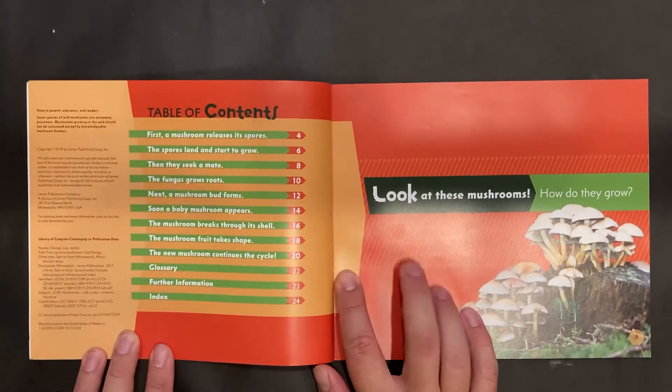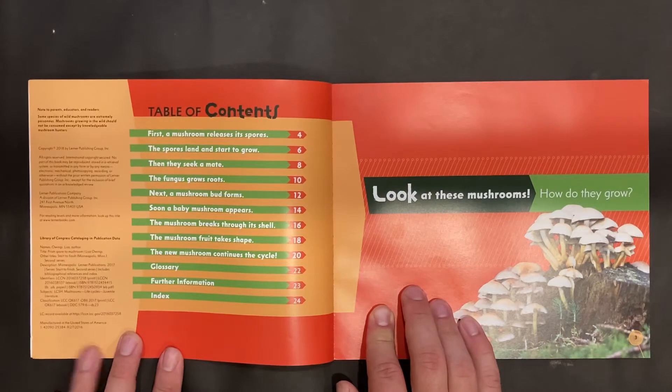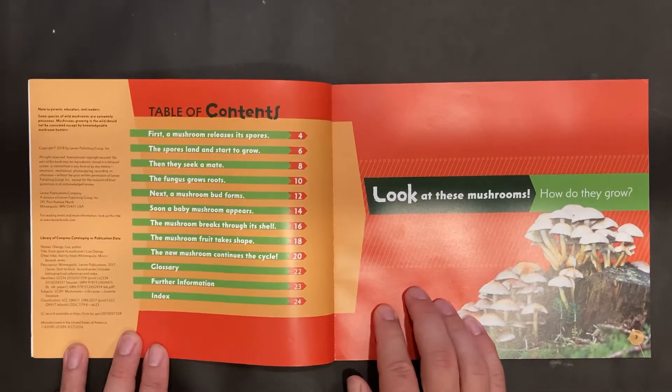Note to parents, educators, and readers: some species of wild mushrooms are extremely poisonous. Mushrooms growing in the wild should not be consumed except by knowledgeable mushroom hunters.